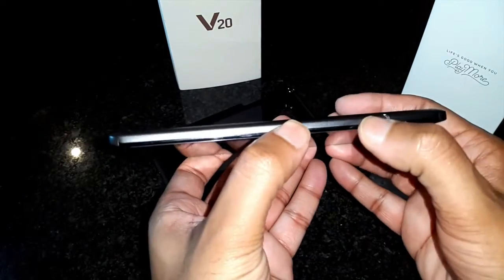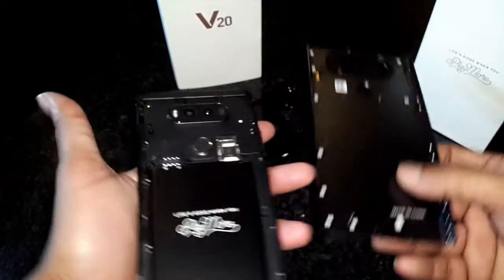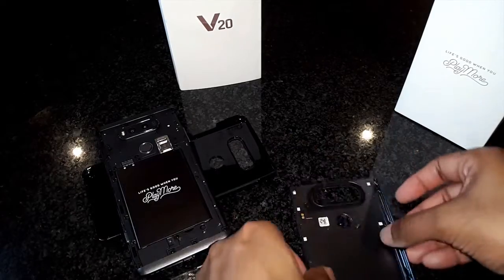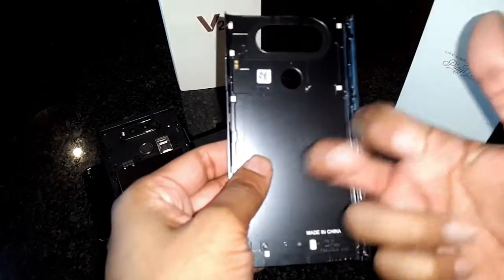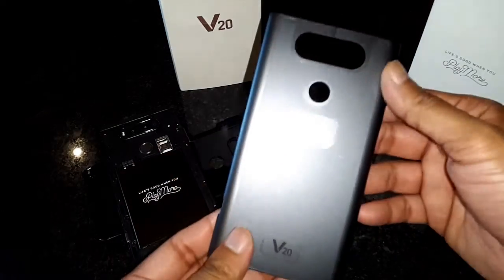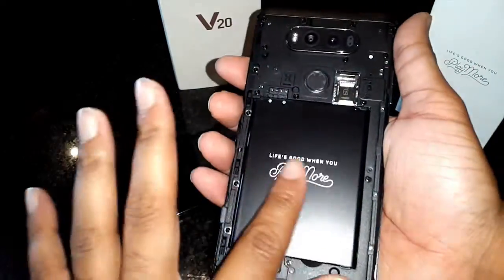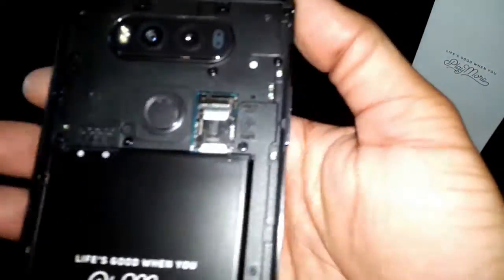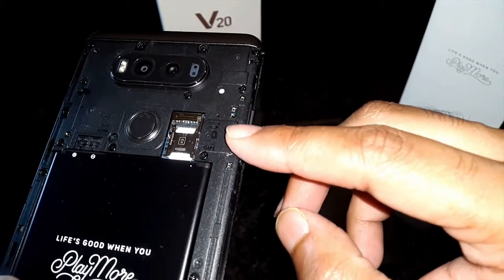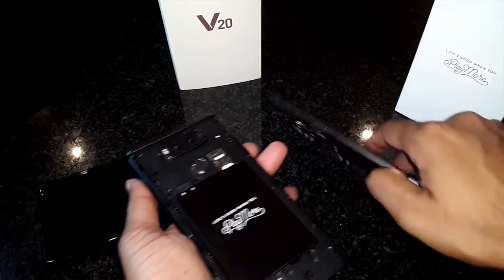Let's take a look at the quick release button. The phone has a metal body and damage-resistant plastic used for the top and bottom caps, and this gives the phone a very solid and premium feel. Unlike the G5, LG has chosen not to coat the metal this time around. Here you have the removable battery rated at 3200mAh, the SIM card slot, and the microSD card slot rated to take up to 2TB. That's just insane — I'm really loving the options though, LG.